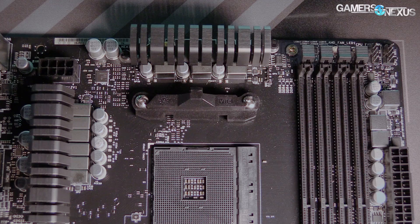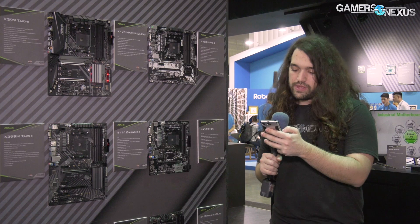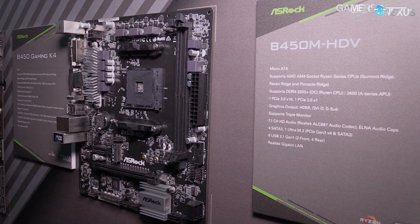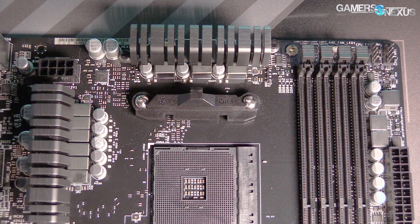Next, the B450M Pro 4 — that's the Micro ATX version. Same idea, just smaller, pretty straightforward. And then the B450M HDV right here behind me is another Micro ATX board. This one appears to be set up as a 4 plus 3 phase or something like that — we're not completely clear. It's unclear on the exact components, but it looks like a 4 plus 3.